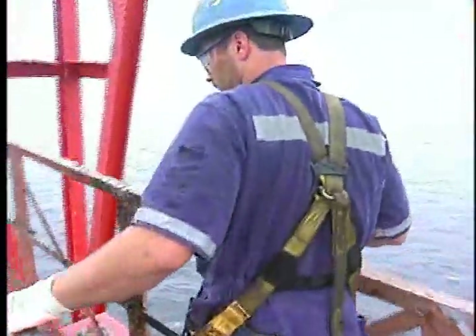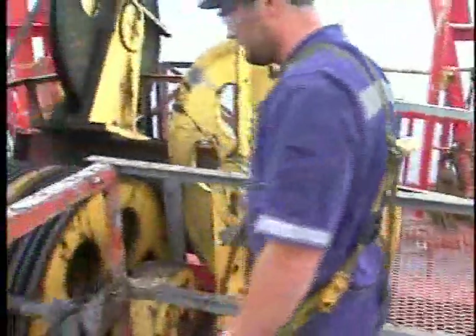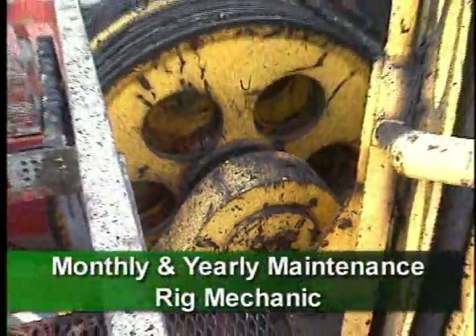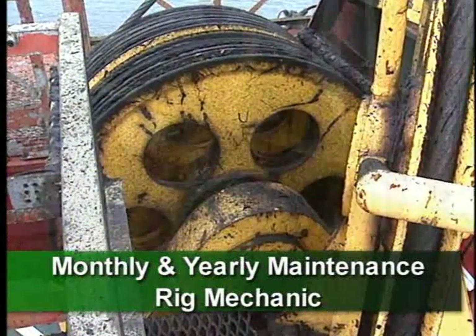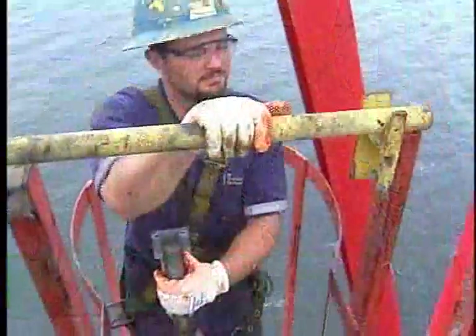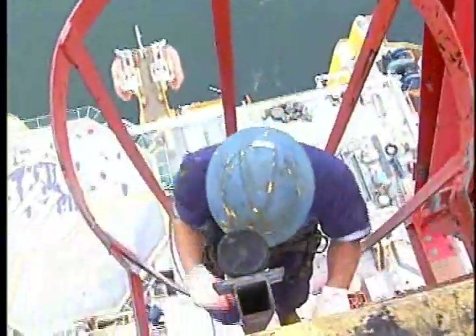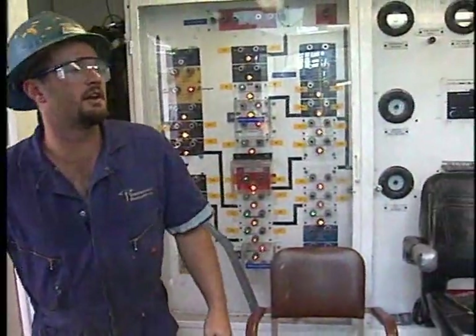He also thoroughly inspects the crown block, checking for signs of damage or wear, and reports anything unusual to the driller. The crown block assembly also requires monthly and yearly maintenance and inspection, which is usually done by the rig mechanic. Remember though, daily maintenance is your job and it's important to do it. After greasing the crown, the crew member descends to the rig floor and lets the driller know he's completed the job.